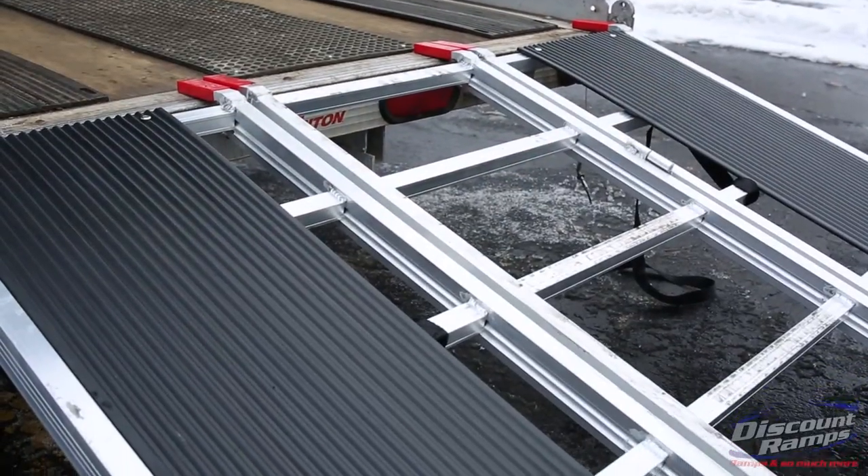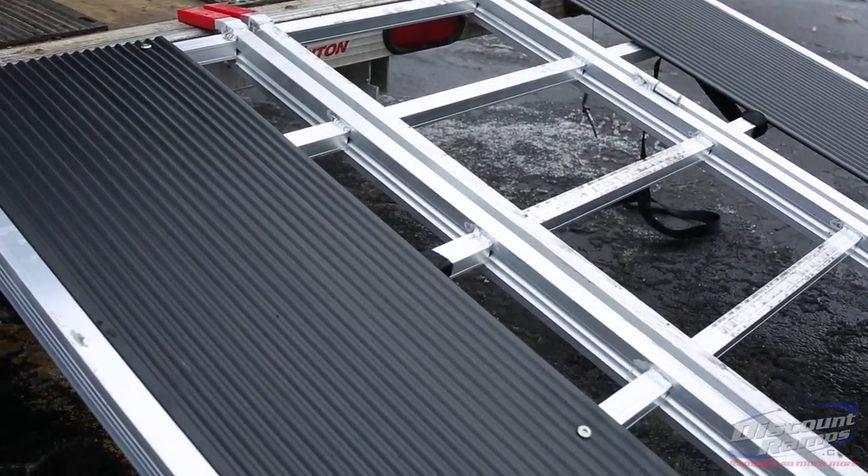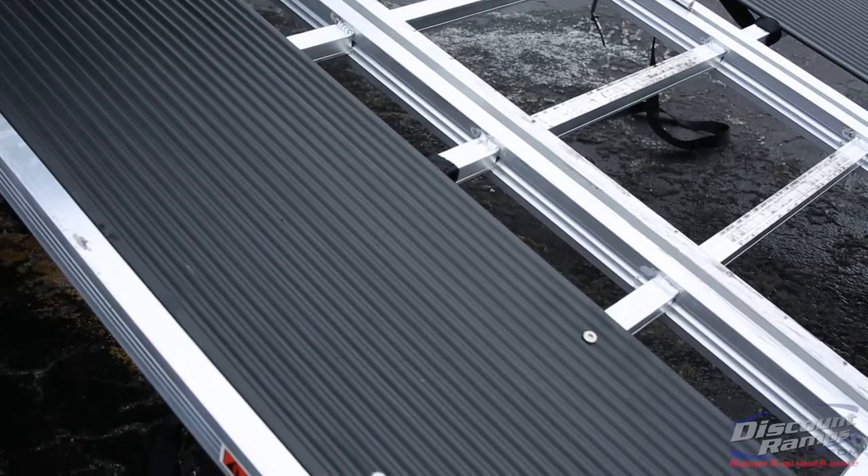The heavy-duty extra-wide 12-inch ski guides allow your carbides to track straight up the snowmobile ramp safely with no resistance.